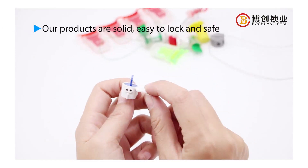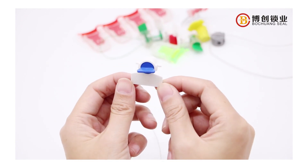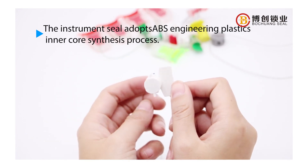Our products are solid, easy to lock and safe. The instrument seal adopts ABS Engineering Plastics Inner Core Synthesis Process.